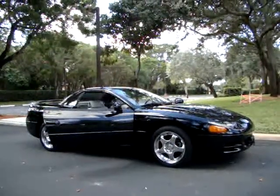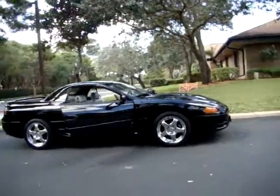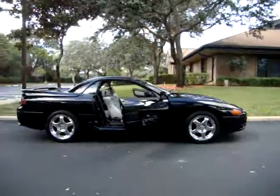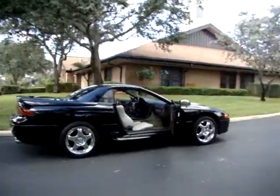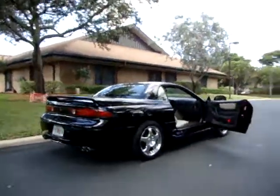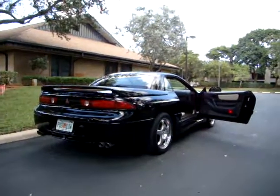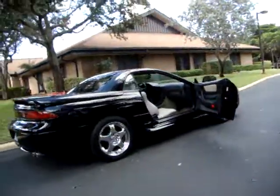We got a 1995 Mitsubishi 3000GT, and it's the Spyder Edition, SL. It's a six-cylinder dual overhead cam engine, chrome wheels, and it has a power retractable hardtop.